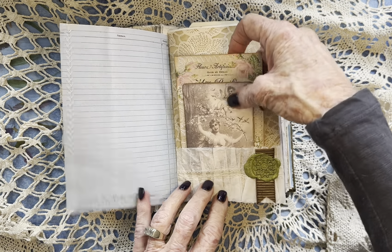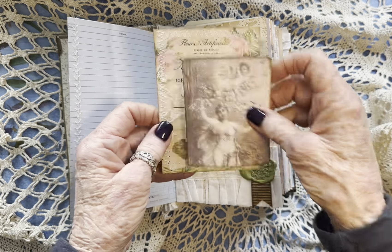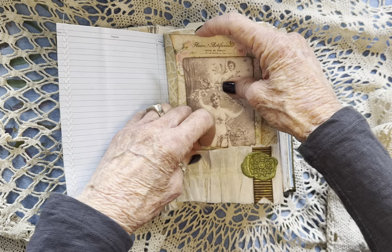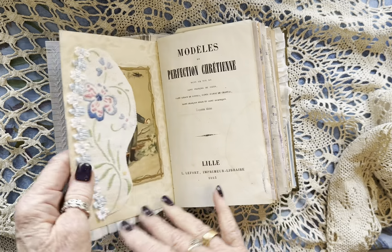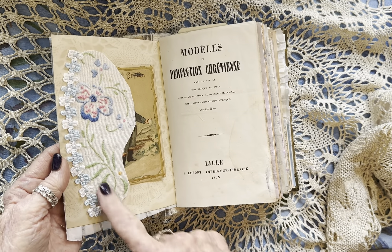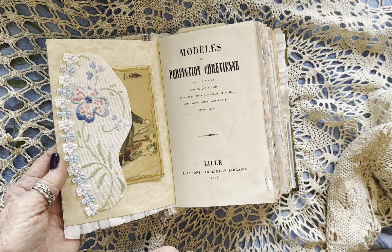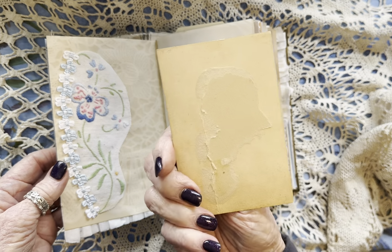There's a coffee filter ruffle and then a little wax seal with some really nice ribbon and just some journaling cards. The next page — this side tuck was made from part of a doily or something larger, and then we have a little antique trade card.